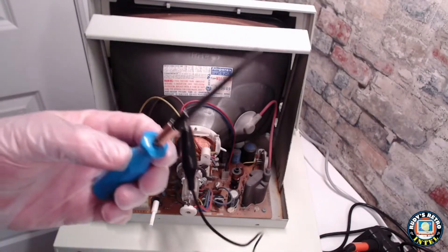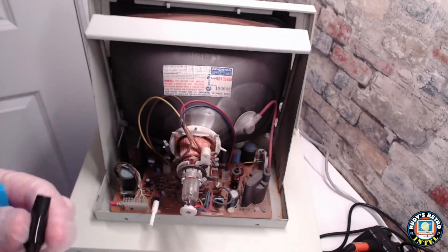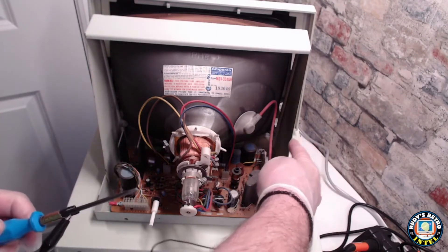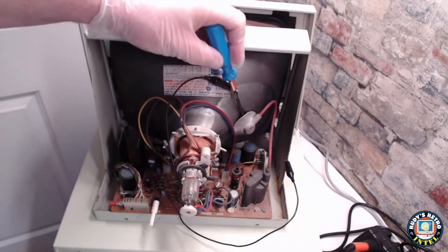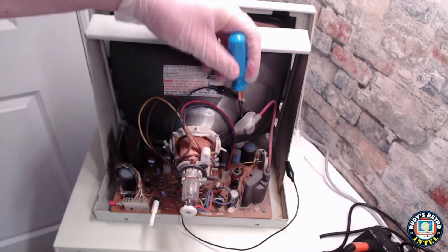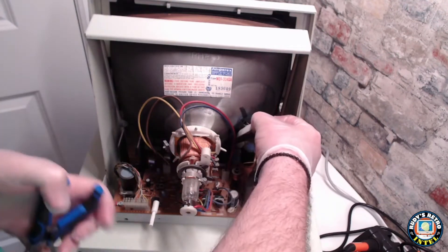Another option if you don't have that probe is a screwdriver with some wire. Connect the wire to the ground — in this case I'll connect it to the side of the monitor — and place the screwdriver tip underneath that rubber component again. Make sure your fingers do not touch the shaft or you will be unpleasantly surprised by how much the voltage can hurt.